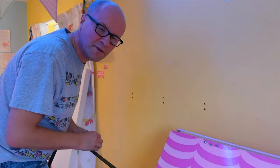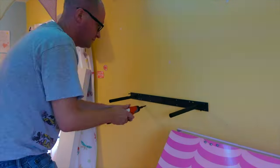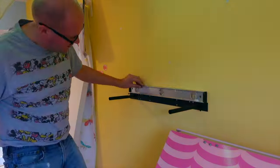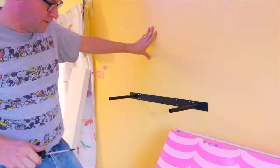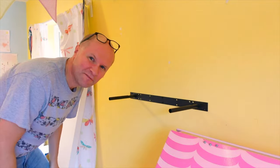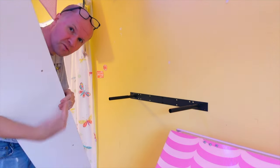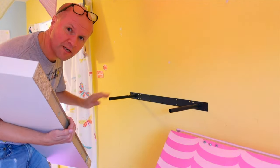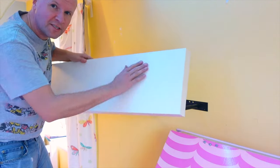Now try to put it up and make it level. Moment of truth — make sure you slide it on with the two holes at the bottom, because we're going to screw into those to hold it in place. You don't really want those showing on top of the shelf on the nice smooth side on top.